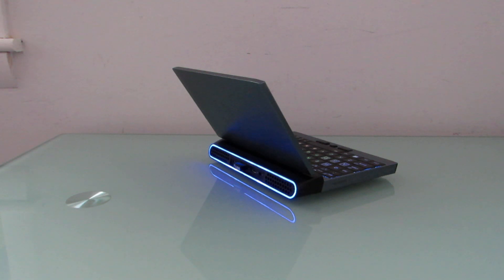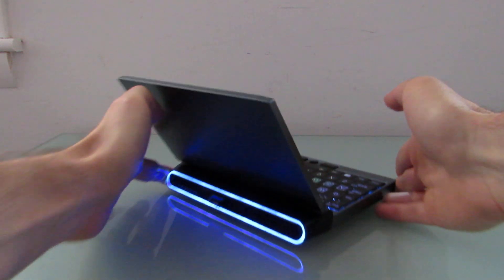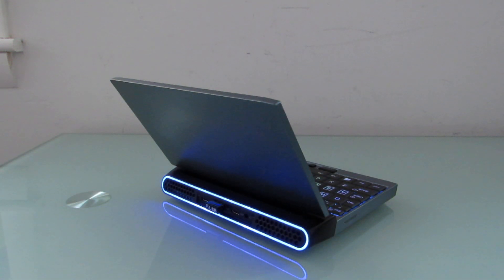Hi, this is Brad Linder with Lilliputing, and I'm back again with the 1GX1, which is a mini laptop with a 7-inch touchscreen display, a design that's clearly inspired by gaming laptops, but also has a port for 4G LTE or 5G, depending on the configuration you buy.